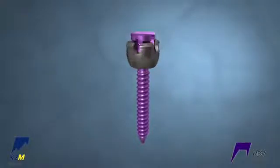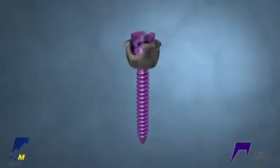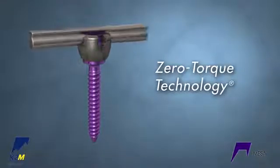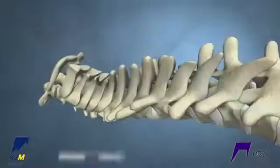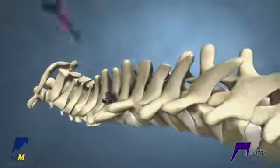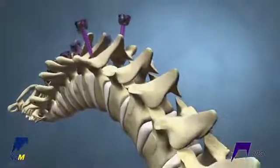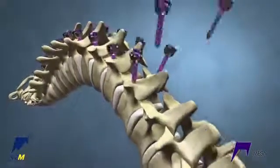The MESA screws are low-profile implants featuring zero-torque technology, requiring no torque for final locking. Polyaxial screws are anchored proximally, and deformity uniplanar screws are used throughout the rest of the construct.